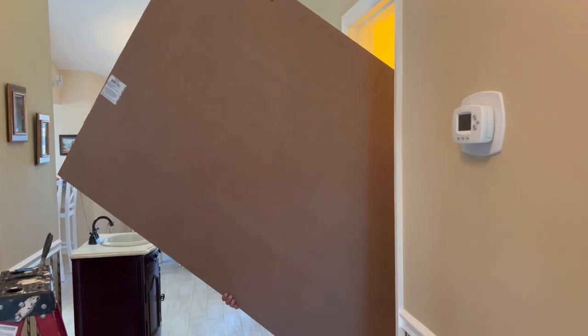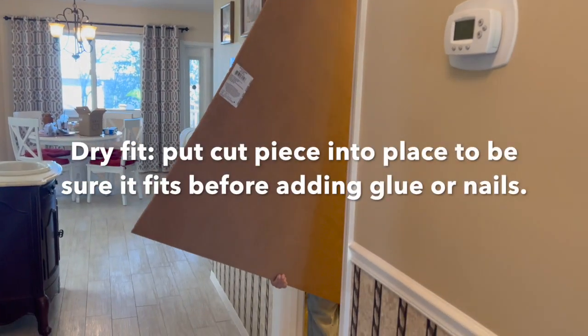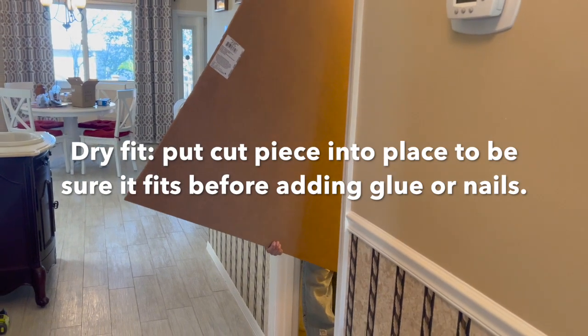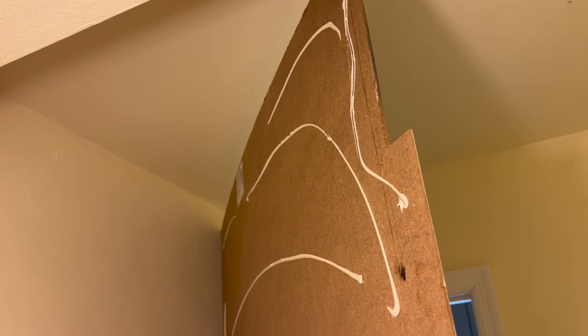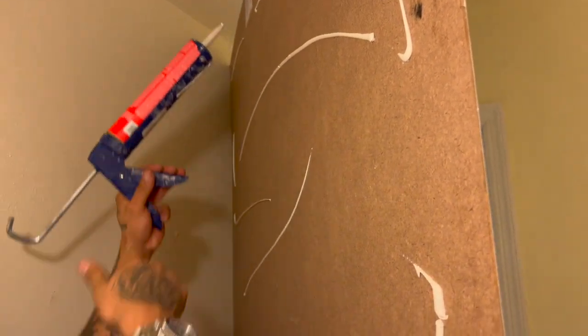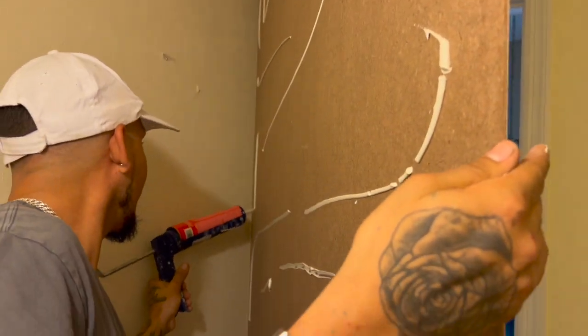Now we're bringing in this piece that we just cut the notch out of. Make sure you dry fit this before you use any liquid nails or nails at all. After you dry fit the first sheet — and all of them, make sure you dry fit — then go ahead and add some liquid nails to the back. You can use basic liquid nails; it doesn't need to be hardcore if it's an interior. Then we're going to stick it to the wall and shoot it with a brad nailer.